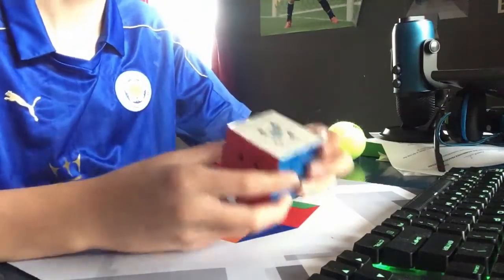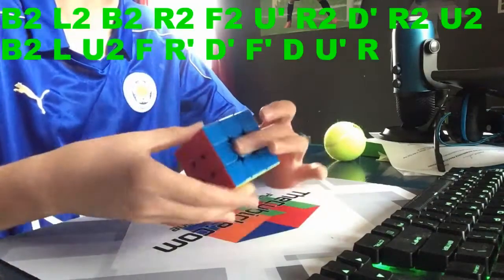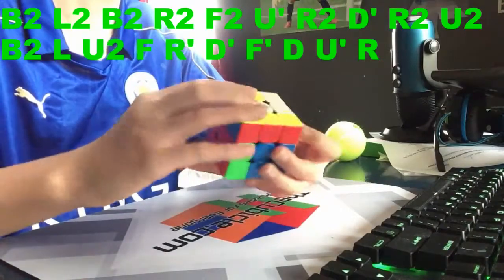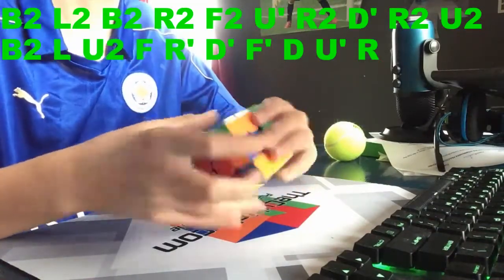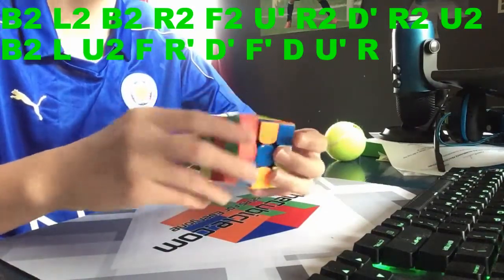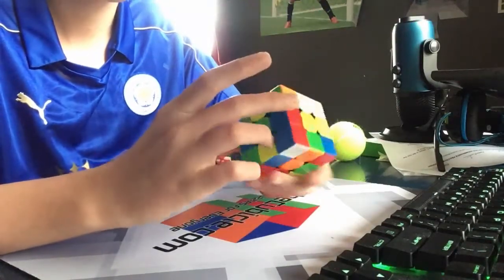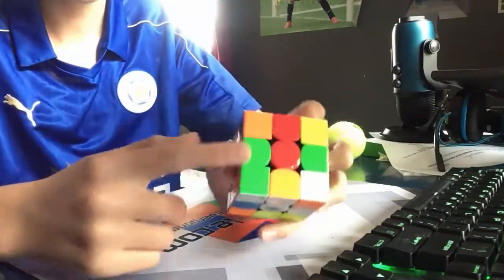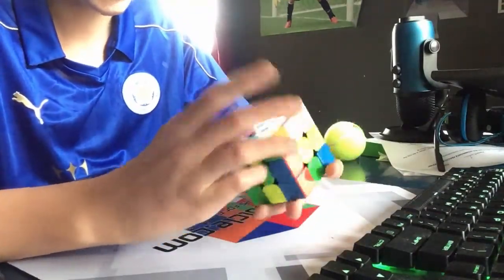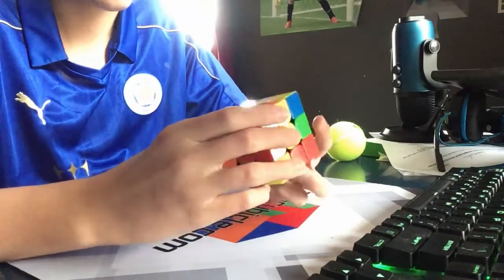Okay, so the next solve — I'm going to put it on screen again right up there so you guys can see. By the way, this is a color-neutral tutorial. So I see this pair right here and I'm trying to figure out a way I can preserve that, and I think I know how I'm gonna do it.